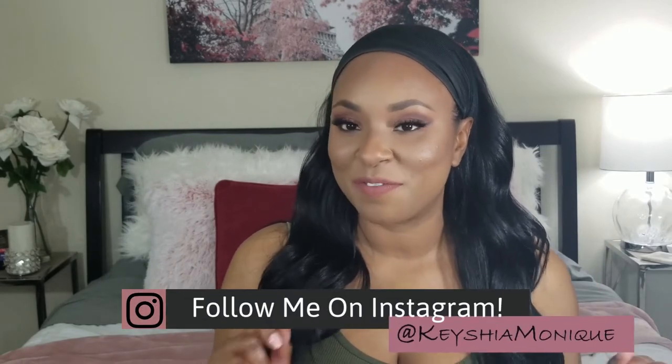Hey loves, it's your girl Keisha Monique. Welcome to my channel. If this is your first time stopping by, thank you for hitting that thumbnail. And if you are a returning visitor, thank you for coming back. I appreciate all the love. You are the real MVP.